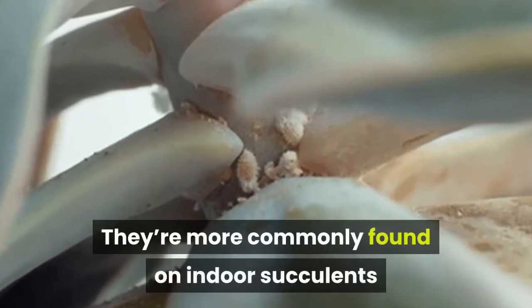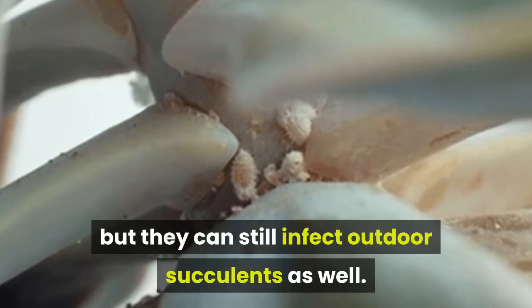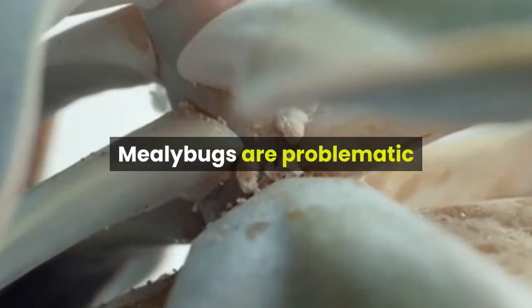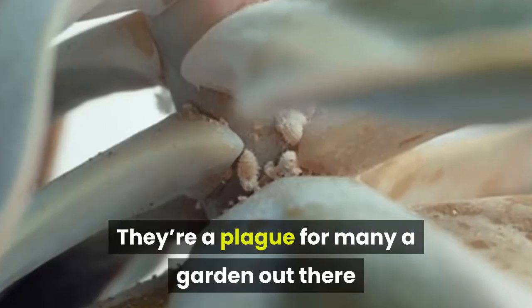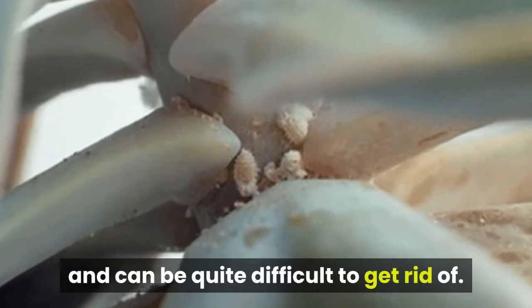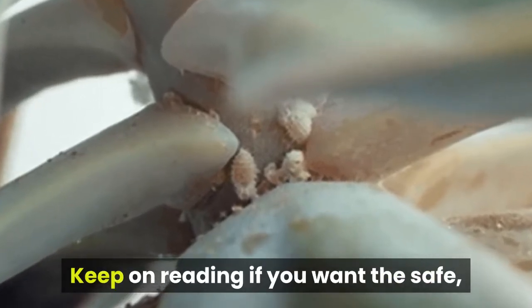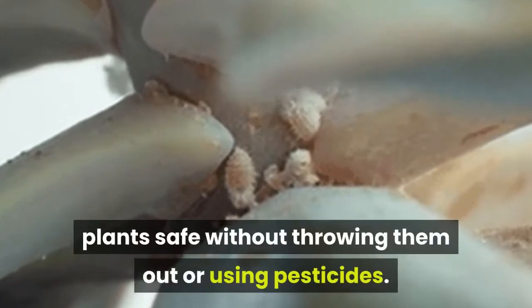They're more commonly found on indoor succulents but they can still infect outdoor succulents as well. Mealybugs are problematic because they approach succulent consumption like locusts would wheat — they're a plague for many a garden and can be quite difficult to get rid of. Keep on reading if you want the safe, all-natural methods of keeping your plants safe without throwing them out or using pesticides.